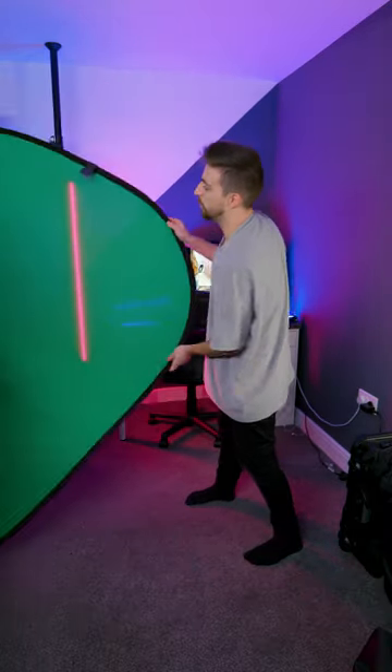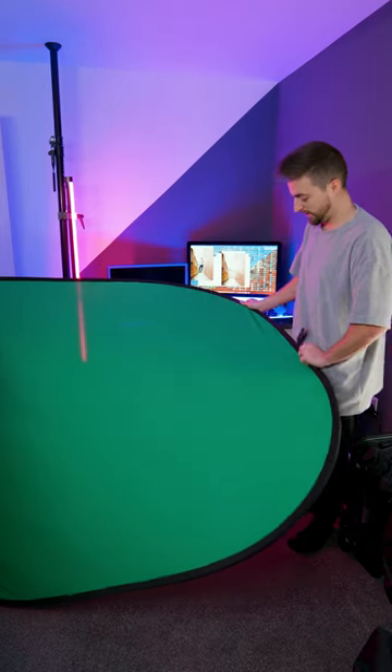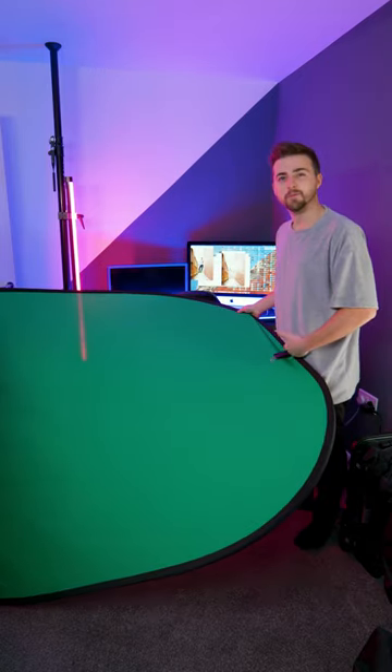Firstly, you just want to stand this up and then bring the shorter end towards yourself, then hold it flat against the ground like this. Then you want to place this top part of the green screen just underneath where your belt would be, and then keep that in position there.